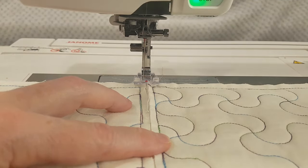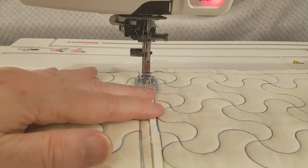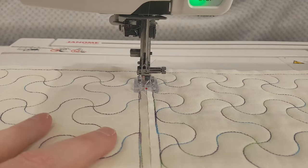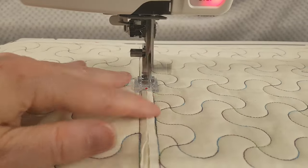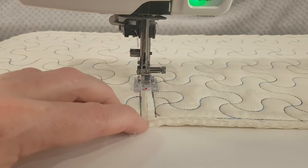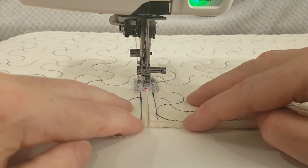This is just a zigzag with a width of five and a length of two. When I get towards the end I have a look and see if one side is a bit longer than the other — yes, that side's a bit longer — so I'm going to give this one a bit of a tug so that they match up better.